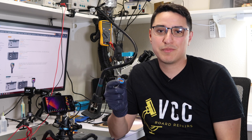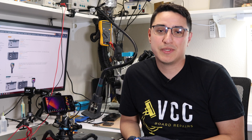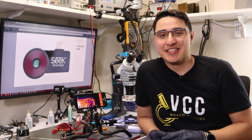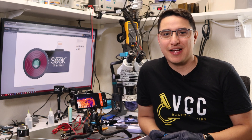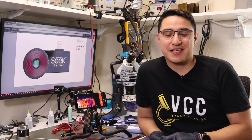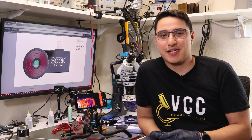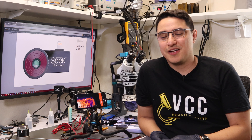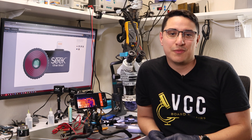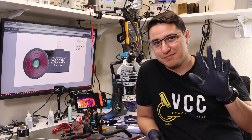I collaborated with Ben at ProFixer to get this macro lens created, and it's listed for sale on my eBay store — I'll put a link in the description. Well, there you have it: the Seek Compact Pro thermal camera with our macro lens. If you like the video, make sure you smash that like button. Subscribe to the channel for more videos like this, and let me know your thoughts. Are you going to get a Seek thermal camera and the macro lens? I'll see you in the comments — until next time, bye!